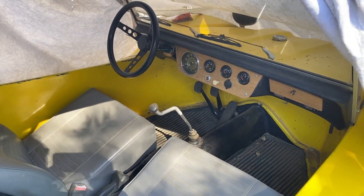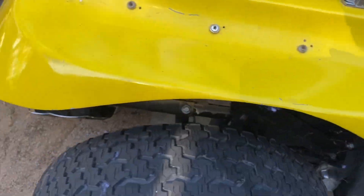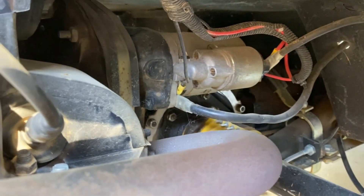My dune buggy starter is going out. When I hit the key I just hear a clicking sound, so I think I'm going to have to get under here and replace it. You can see it right in here.